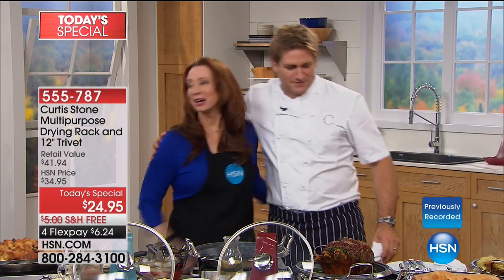You're so amazing. Such a doll. All right, Rochelle, come in here. Come on. I've got to have my Curtis Stone sandwich.